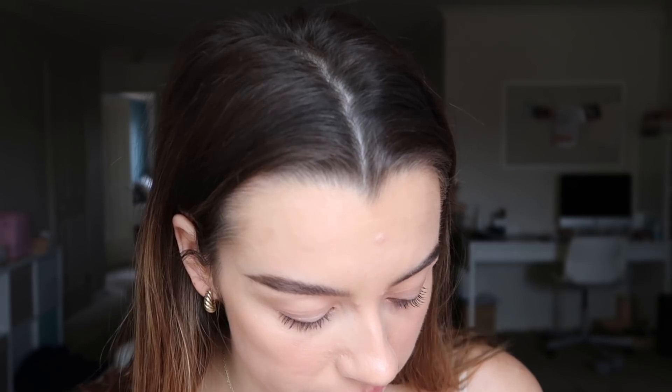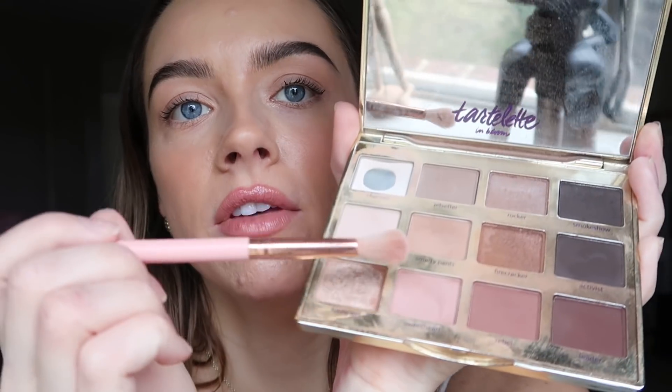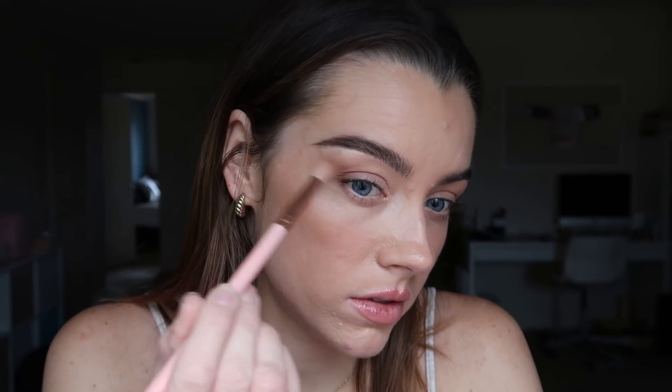Moving on, I'm going to pop this under my brow because I want to look as lifted as possible. So with a fluffy brush I'm going to go into the shade Smarty Pants — it's a pretty nude, basic, chill shade — and I'm just going to swirl that on the outside for now and kind of run it through the crease. Then I'm going to grab more of that shade and really drag it out toward my brow. Now I've got a perfectly hairless face.